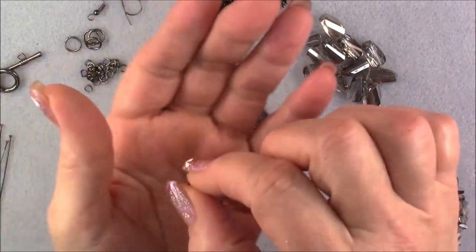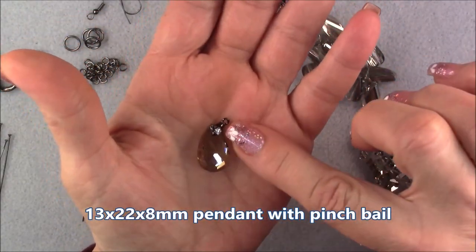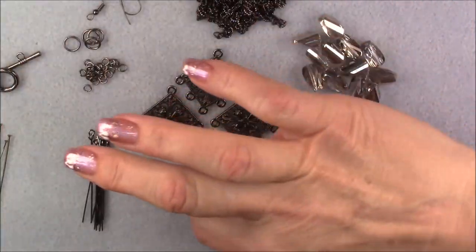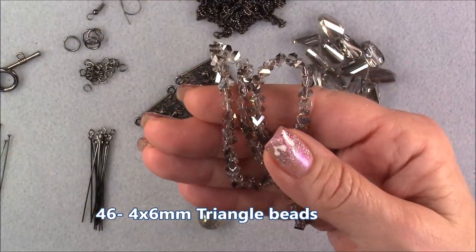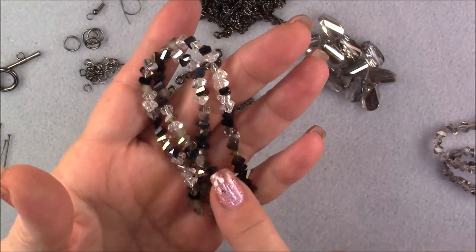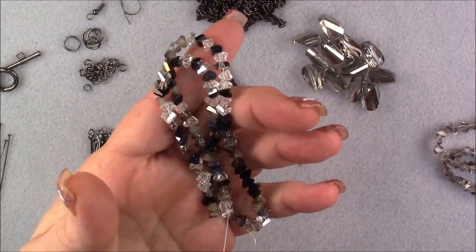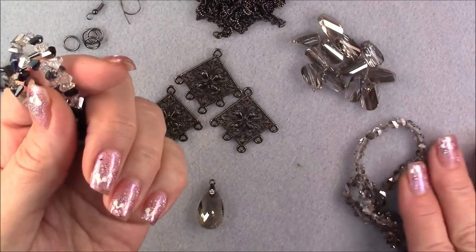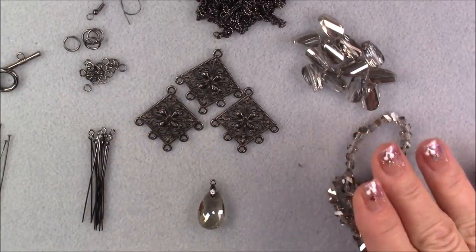We're going to be using this little pendant with the pinch bail — the little gunmetal pinch bail with the rhinestone. I will post some of these too because I have some left. We're also going to be using the triangle beads that came in your bag. I don't have any more of these in particular, but I do have some mixes on the website in several different color mixes, so you could make it in another color. Otherwise, you can use bicones, cuboids, or almost anything — you just have to adjust the length of the components to accommodate the bead you use.